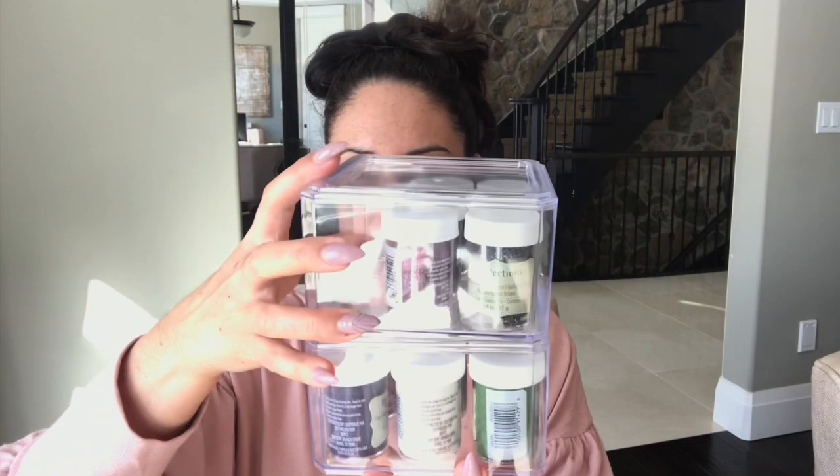If you have the Recollections brand of embossing powders, they fit really, really well in here and they stack really well. What happens is they actually clip in so they don't topple over. Once you have the three open, they stack really nicely. This fits your embossing powders for organization and you can see all the colors, which I absolutely love. If you need a color, you can pull it right up — it makes it really easy for accessing and storing. That was one thing I wanted to mention before I dig into more of the Cricut stuff.